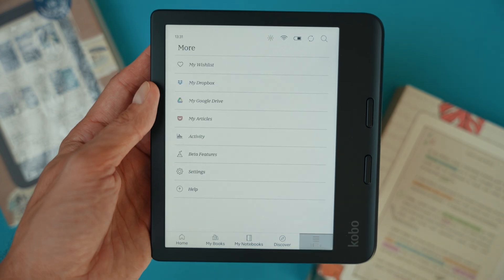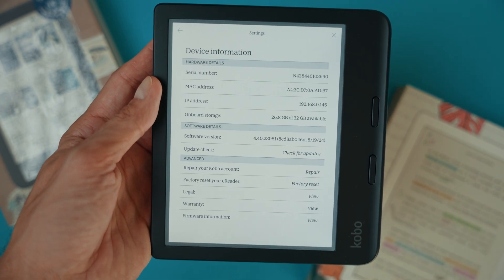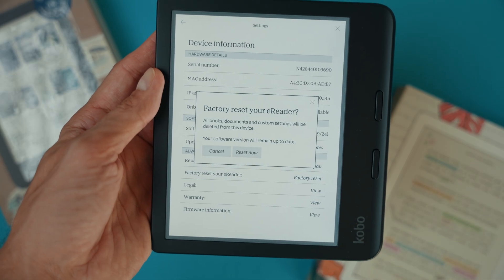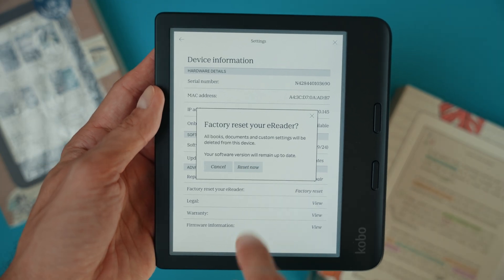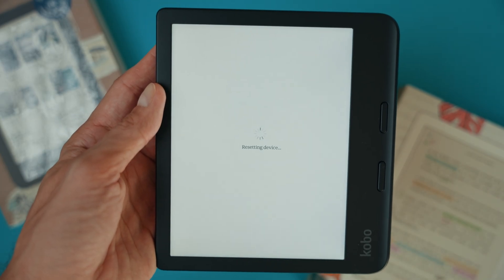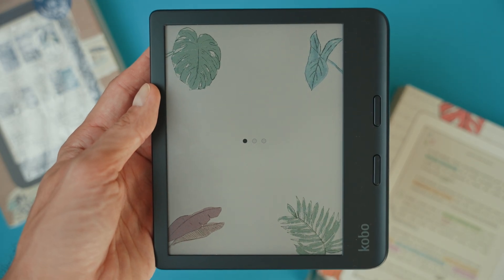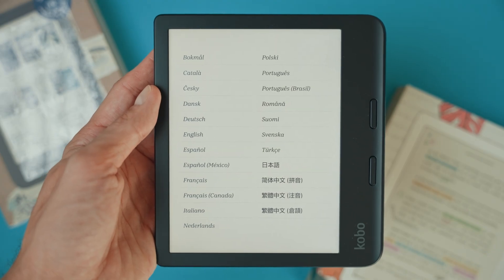Here's how you perform a hard reset. Go to the settings menu on your device. Scroll down to device information. Look for the option that says factory reset your e-reader. Tap that option and you will see a confirmation message reminding you that all your books and custom settings will be removed. If you're sure you want to proceed, hit reset now. This process will take a few minutes and your device will return to its original state, just like when you first purchased it.